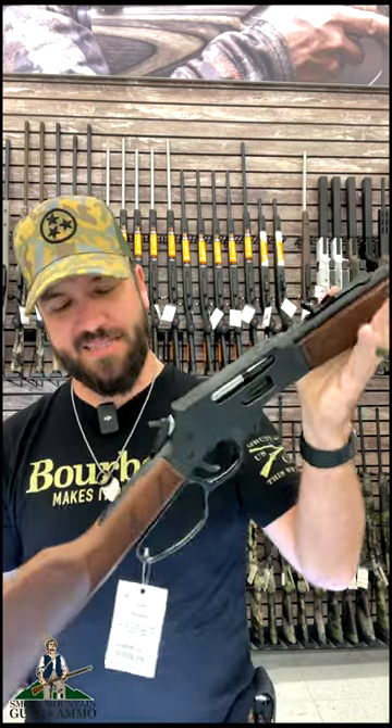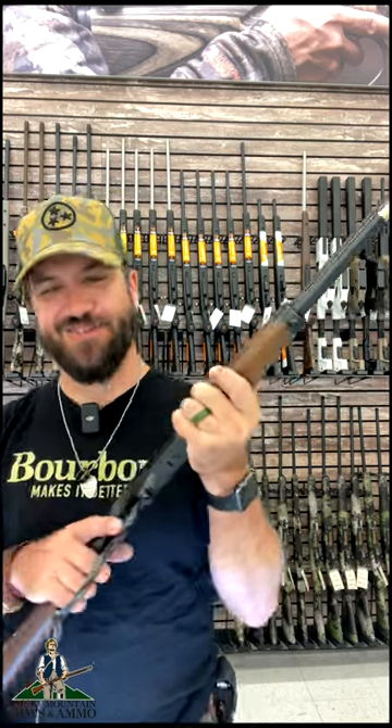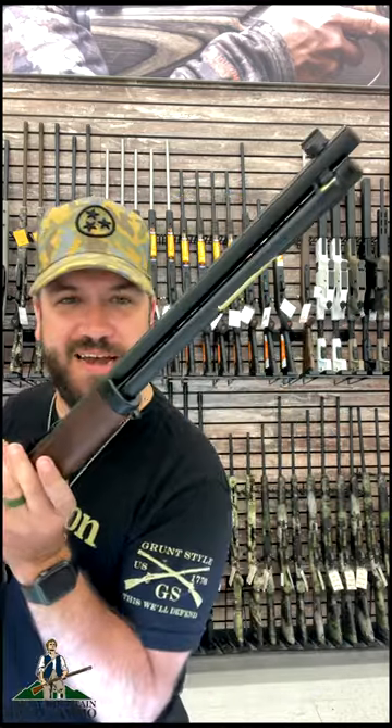It is threaded. Got the nice walnut stock right there. Adjustable rear sight if you wanna go with irons. And this thing is just an absolute classic and gonna get the job done every single time. Pick them up in our store and on our website, $9.59 at smga.com.